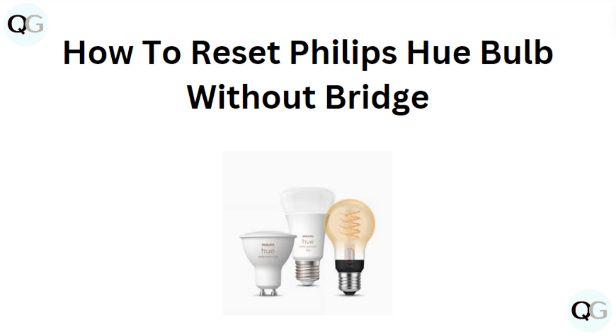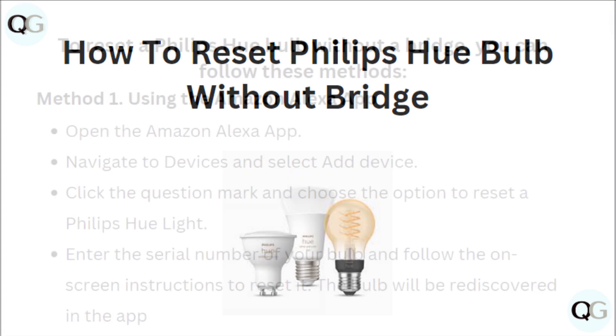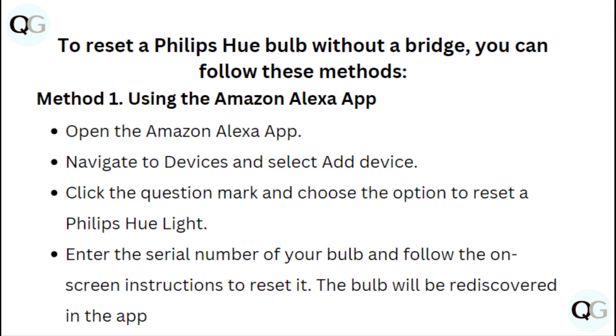Hi everyone, in today's video we will learn how to reset Philips Hue bulbs without a bridge. To reset a Philips Hue bulb without a bridge, you can follow these methods.